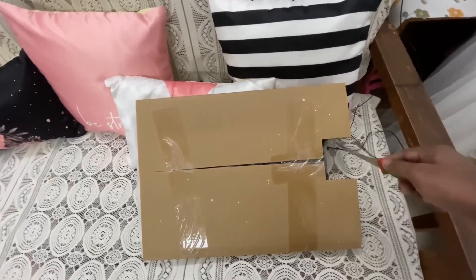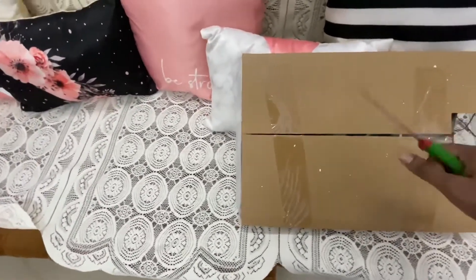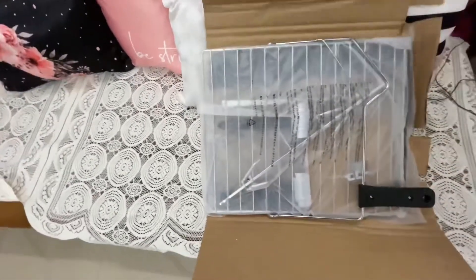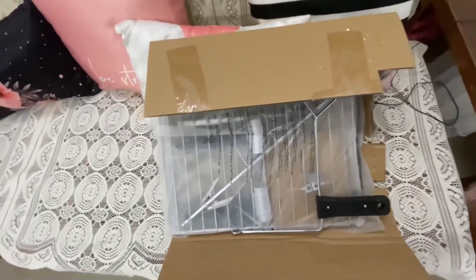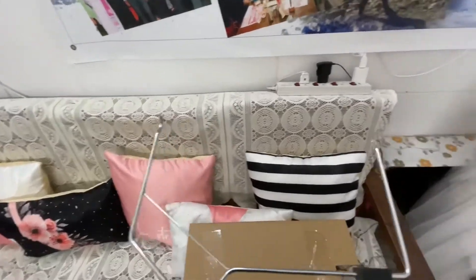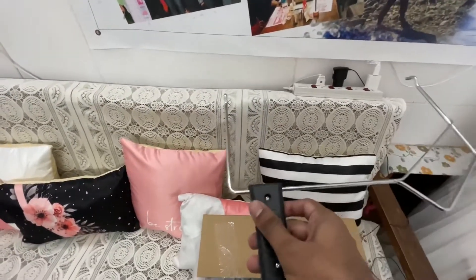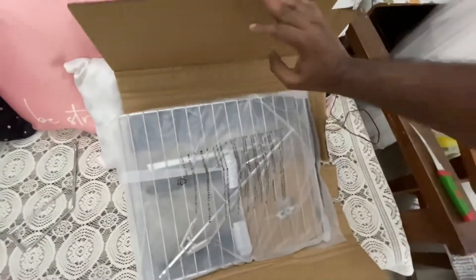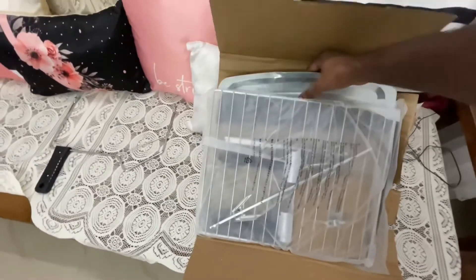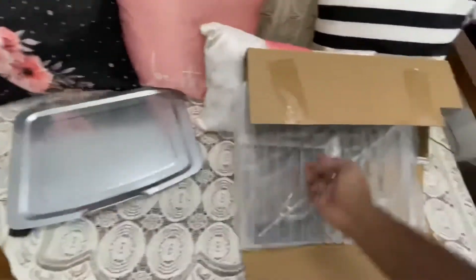Let's see what is in here. Okay, here we go. Frankly speaking, I don't know what this is — this is the first time I have got an OTG. So let me see — here we have the tray.